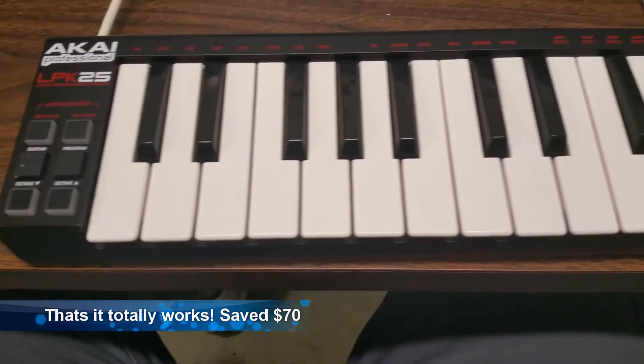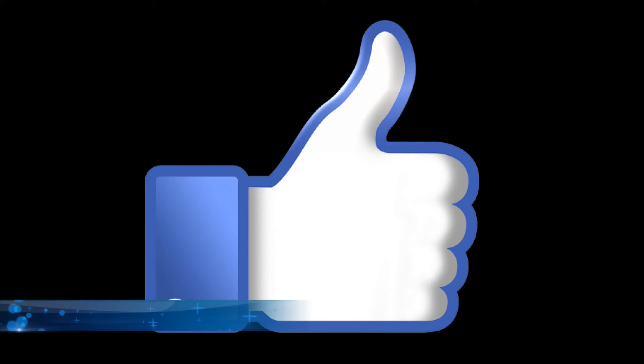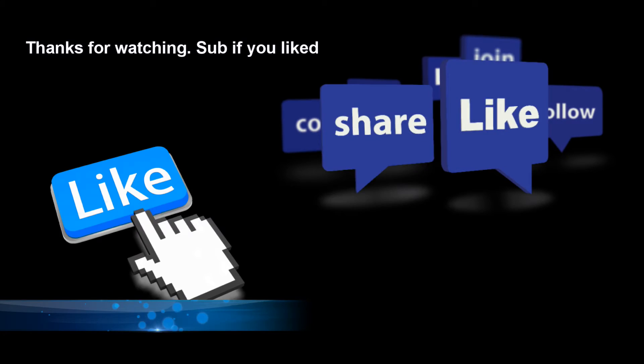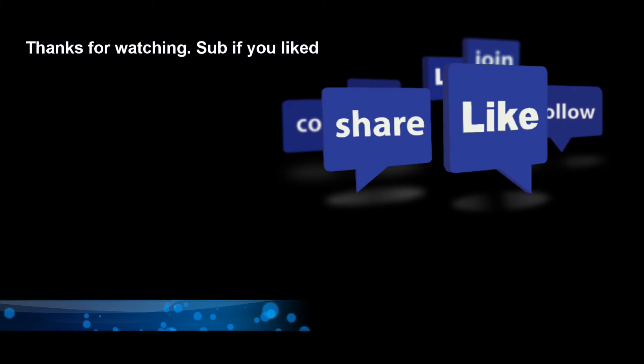Anyway, that's totally it. It works. It saved me about 70 bucks. If you like this video please subscribe, and if you didn't like it just leave some comments and I'll try to make it better next time.